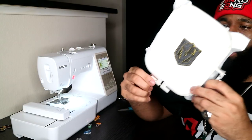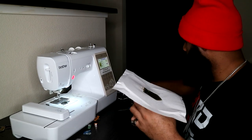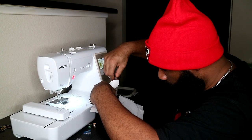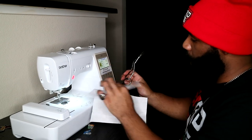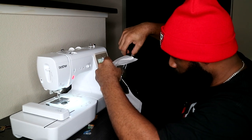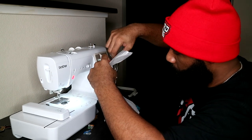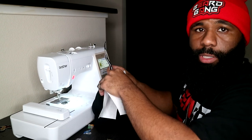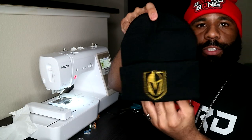We can go ahead and unmount it from our hoop. Now we need to cut around it — this is cut-away stabilizer, which is why we have to cut it. We're going to get as close as we can to these threads when cutting away the stabilizer. You don't have to be very detailed because this part goes underneath the flap — it's not touching the customer's skin. This is what holds the design in place and keeps it from stretching. Beanies are stretchable apparel, but you don't want the design to stretch with them. Use cut-away stabilizer — if you use tear-away, it's just going to fall apart over time and your design will start stretching.